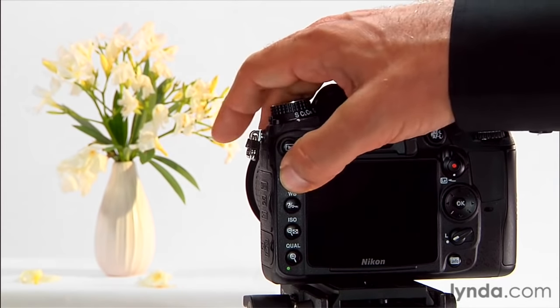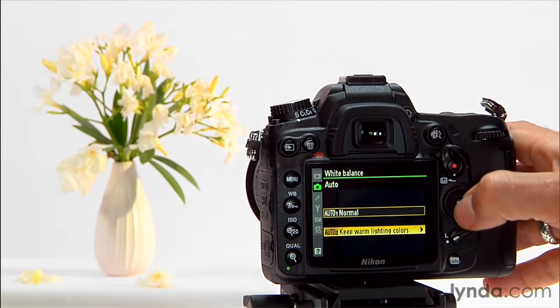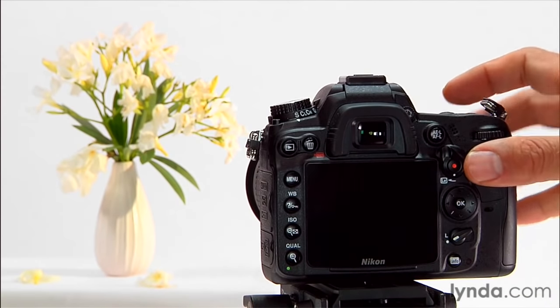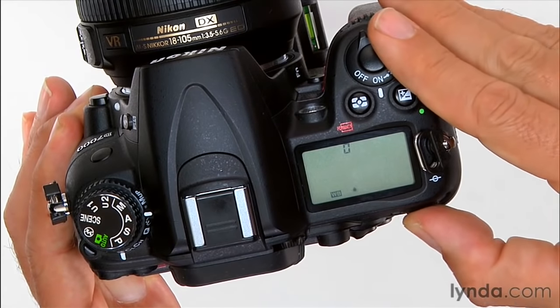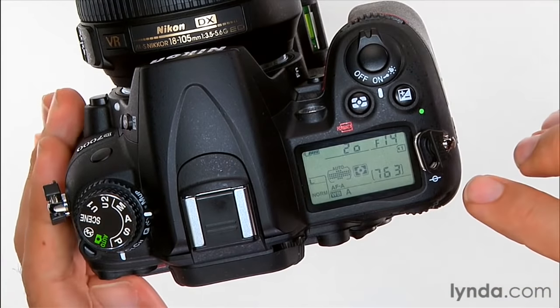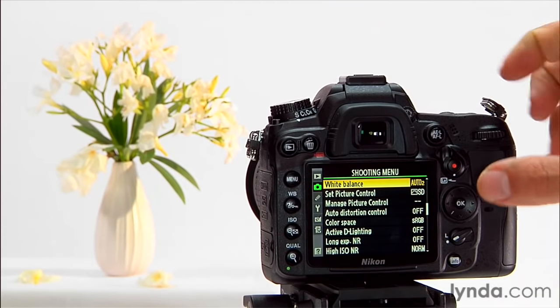Notice that when I set auto 2 as my auto setting, I now have white balance set to auto 2. If I then go up and change to another white balance — say maybe I go shoot in some fluorescent light for a while — when I change back to auto, what I'm actually changing back to is the auto 2 setting. That is now my auto setting.